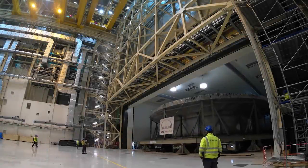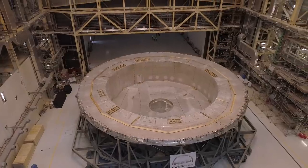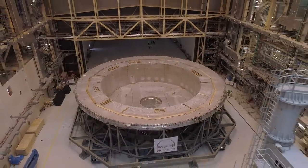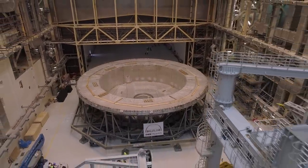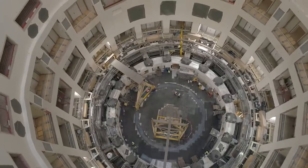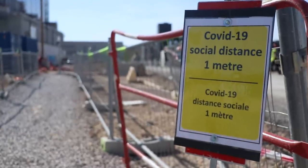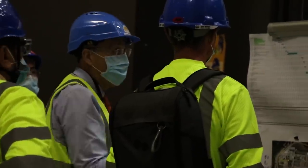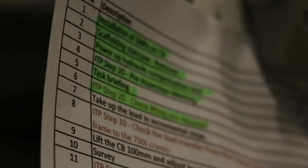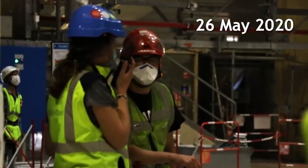The heaviest single component of the ITER machine, the cryostat base, must be lifted over the sub-assembly tools in the assembly hall and lowered into the neighboring tokamak pit with absolute precision. Adhering to strict safety guidelines during the COVID-19 pandemic and maintaining a tight schedule leading up to the launch of assembly, failure for the ITER team today is not an option.